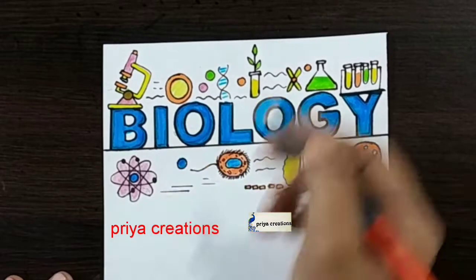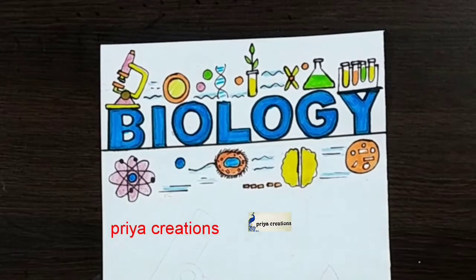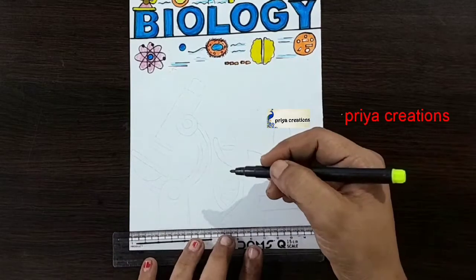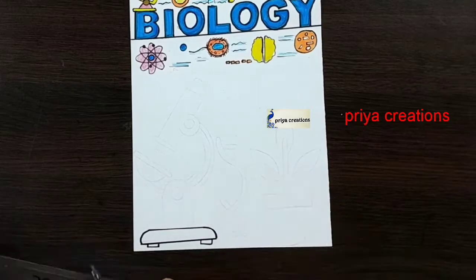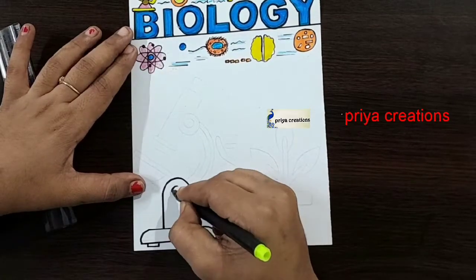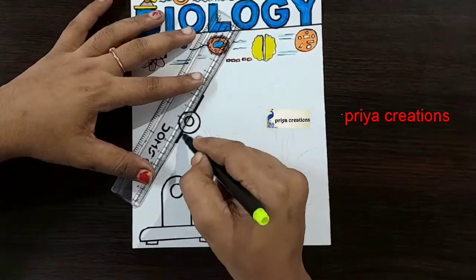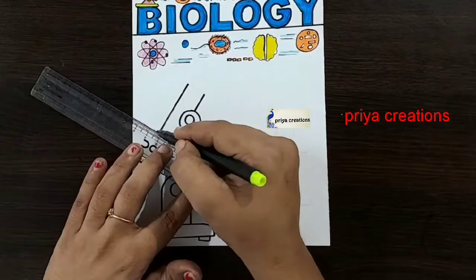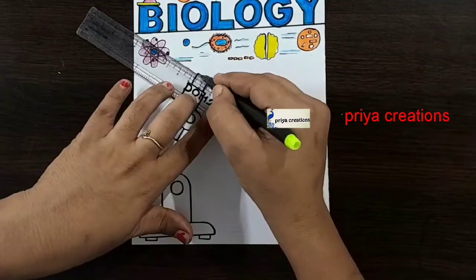Orange color pencil. I am using blue color pencil, draw like this. Draw the diagram like this. Draw a round shape — I am using scale and black color sketch pen for the outline. If you want, you can use any other colors. Draw like this.